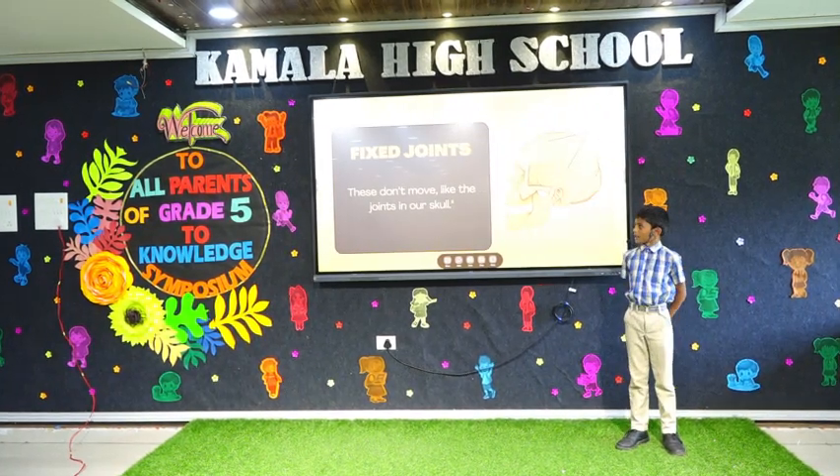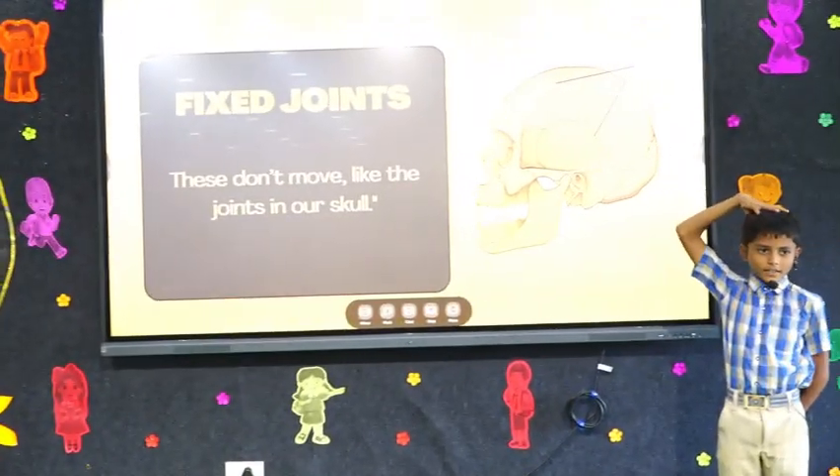Fixed joint. These don't move, like the joint in the skull.